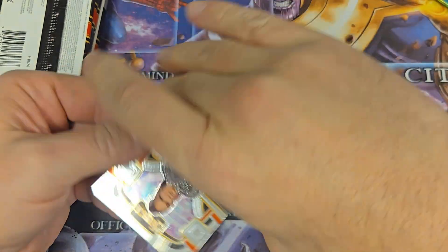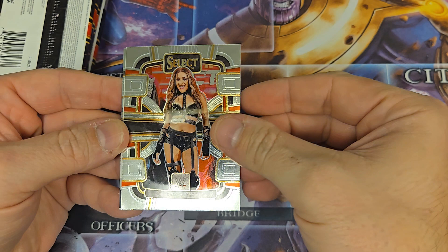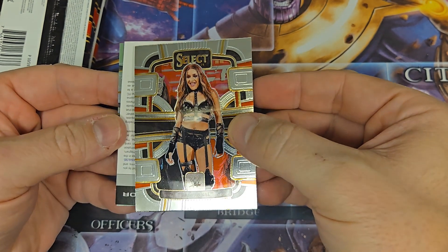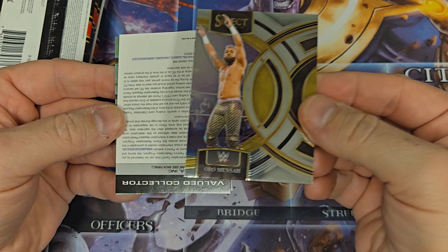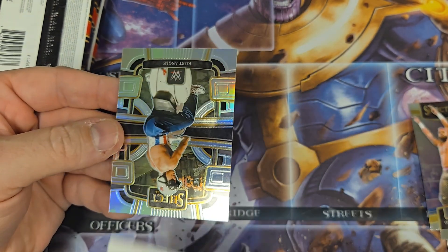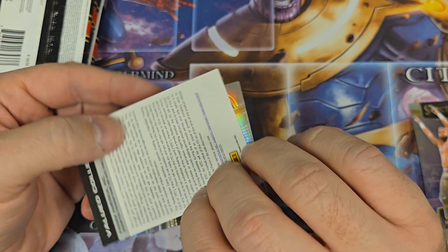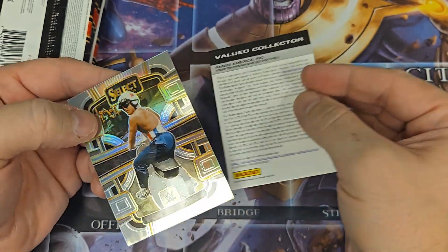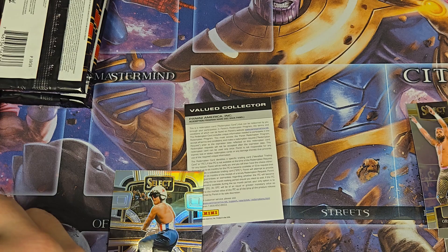Alright, let's see what we got here. We got Nia Jax — not a big fan. Dakota Kai — I actually like Dakota Kai. It looks like we got something. We got Oral Manish. Oh, we got a redemption! This is a redemption. And this is going to be a good one. We got Kurt Angle on the Prism. We're going to sleeve this up. We got a good redemption right off the bat here.